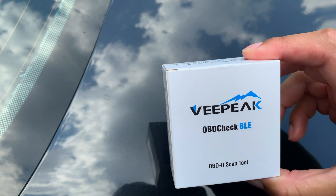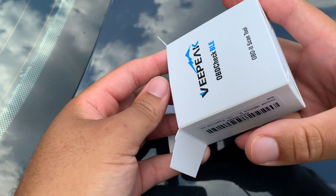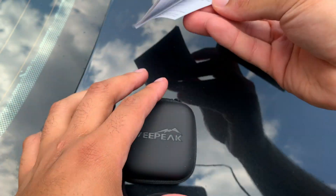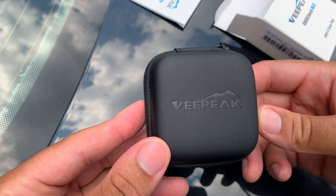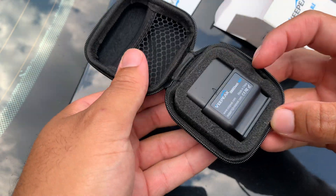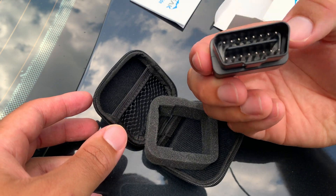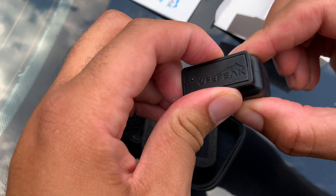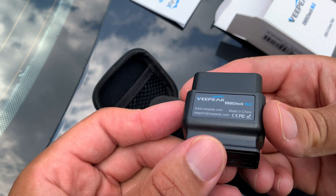So let's see what's in this VPeak OBD Check box. Opening it up — I got a welcome guide, a welcome kit, and a nice little container. Opening it up, and there's the adapter that plugs right into your OBD port. It feels a bit plastic but it's going to get the job done, so that's all that matters.